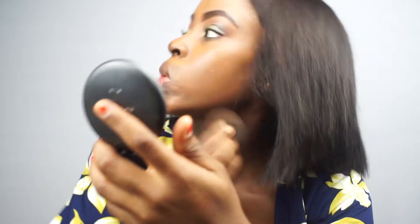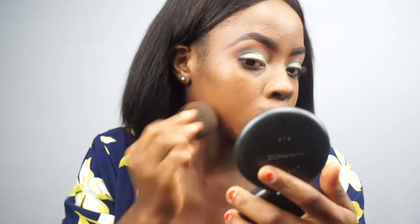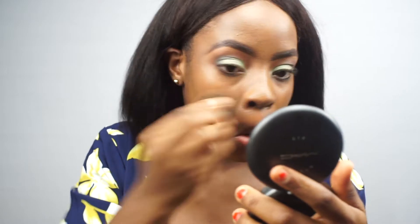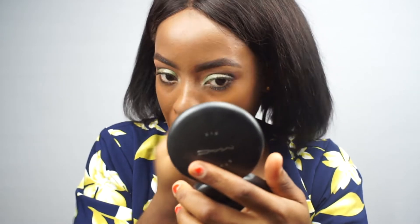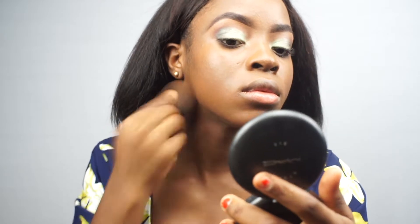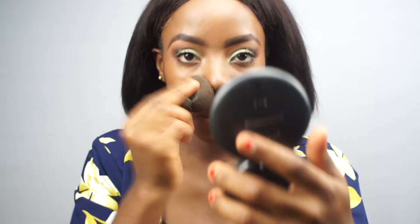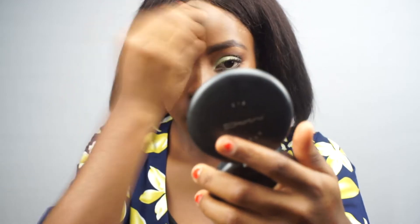I did not edit this part because I wanted to show you how I blend my face. I make sure I go over it — dab, dab, dab — making sure my neck and face are all blended out with no demarcation. Blend all around, making sure there are no patches, because when you take that flash photography test you'll be exposed. So just blend until everything is seamless and smooth.